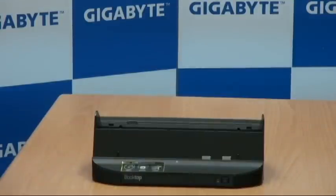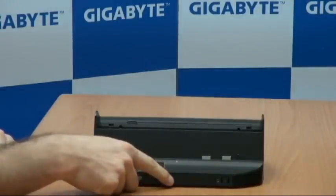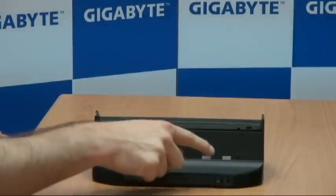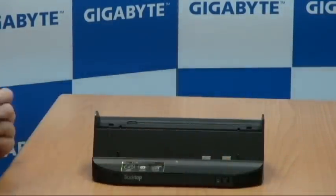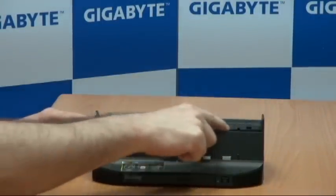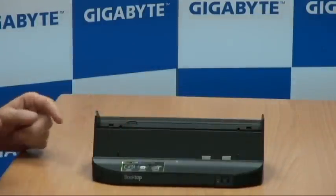I'm going to show you just how that works in a minute. But first, looking at the front of the docking station, you can see the DVD drive, and the power button over here. We have two docking ports — this is where you dock the S-1080 or S-1081. Back here we have a battery bay and also a battery port where you can charge the extended battery that can be purchased separately.